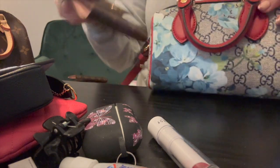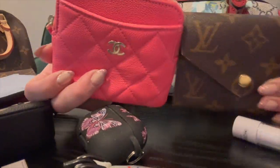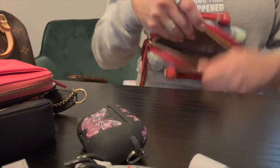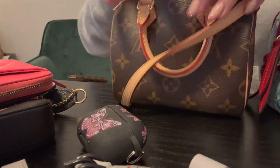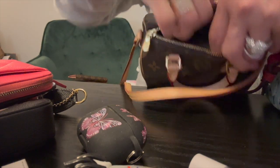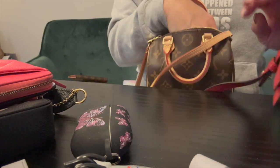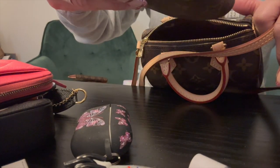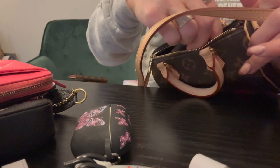The Victorine compact wallet would fit in beautifully — it's probably about the same size as the Chanel card holder. Those are just going to drop right in. Even with the Victorine in the Nano Speedy, you put it in vertically or lay it down. It does fit in there — just be careful not to mess up your wallet on the zipper.